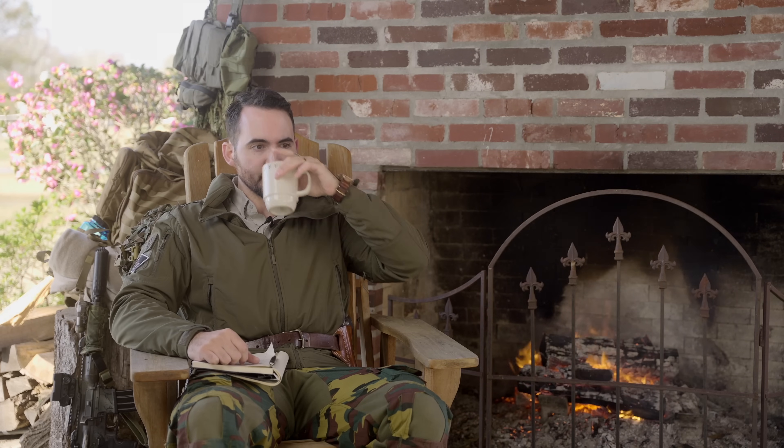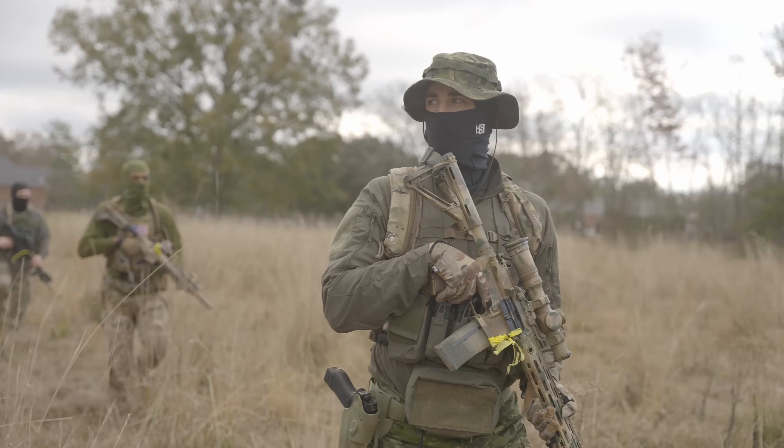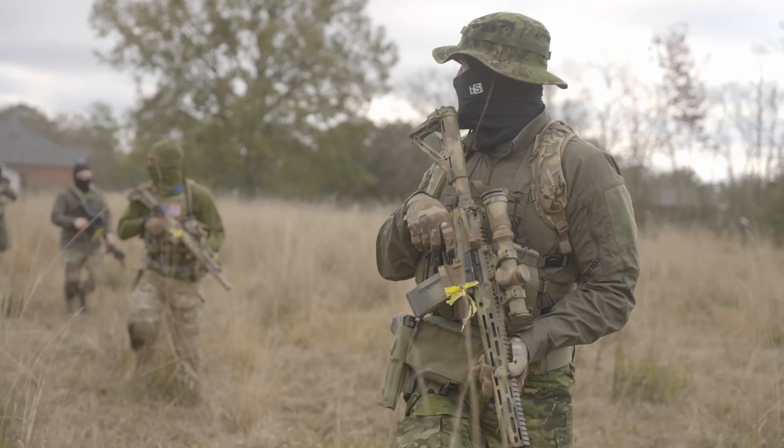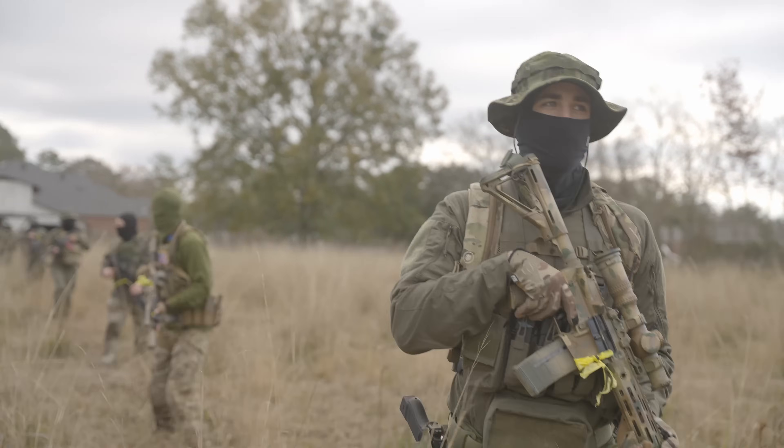What's great about this hand signal system is that if you're at the back of the stack and need something to happen, you can give that signal from the back. Because we're maintaining 360 security and looking around at all times, the person in front of you should be turning around and checking on you every five seconds or so. They see the signal, repeat it up the line, and soon it's communicated to everyone.